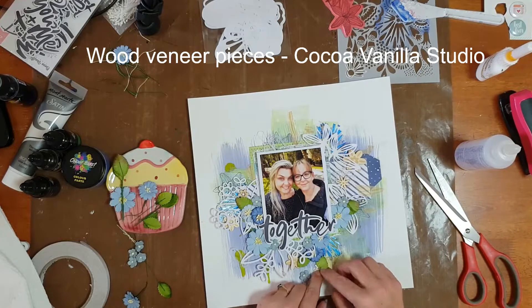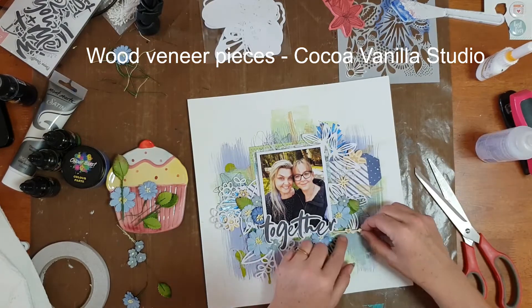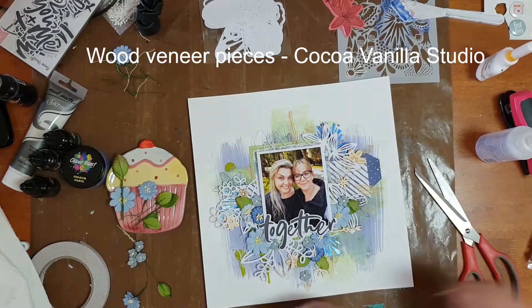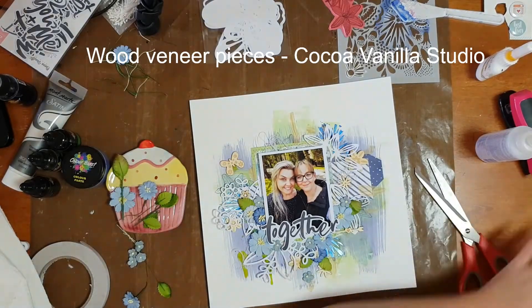Yes, I have been hoarding these in my stash, so it was time for them to get used up — lots of little flowers, a little arrow, some hearts, all attached with a liquid adhesive. I was happy with the warmth the wood tone brought to the page, but once I looked at it I felt it needed something else.